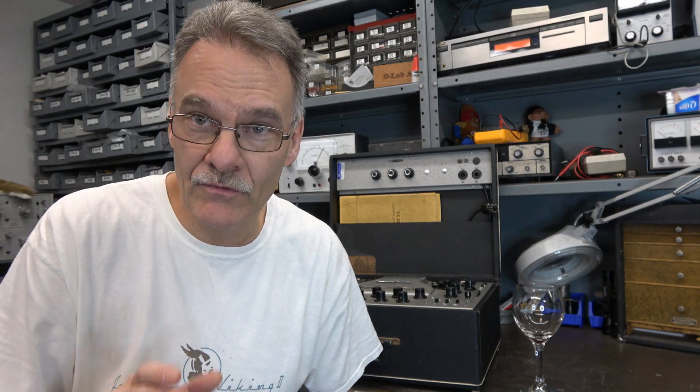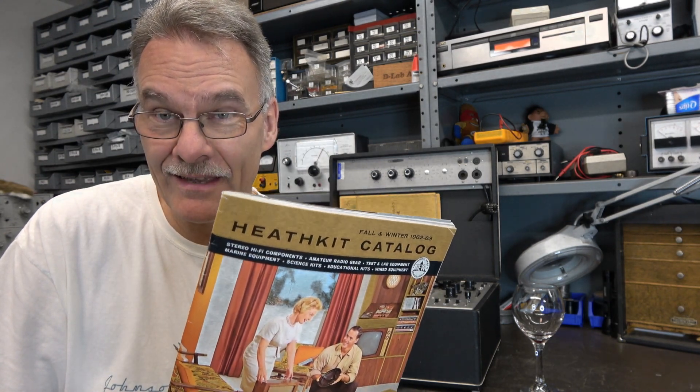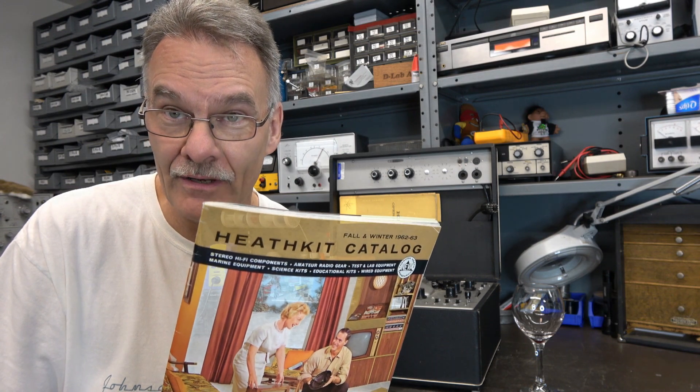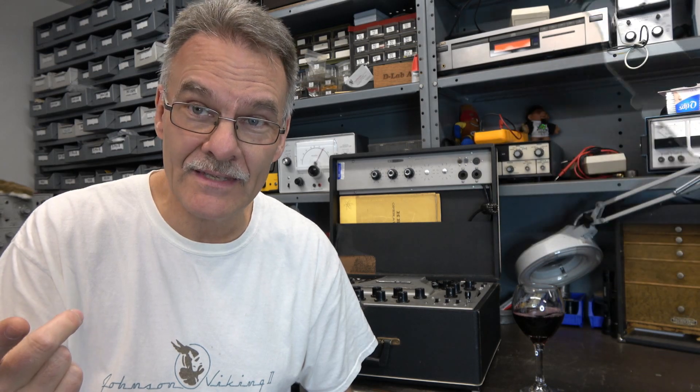It's Terry here at D-Lab and in this video I'm going to demonstrate a classic Heathkit model TT-1 tube checker. This thing was built back in the early 60s and it's still a very sought-after tube checker today. I happen to have the original 1962 Heathkit Christmas catalog that this thing was featured in, so I will show you those ads, take you through the checker inside, and then we'll test a 6V6 and a 12AX7.